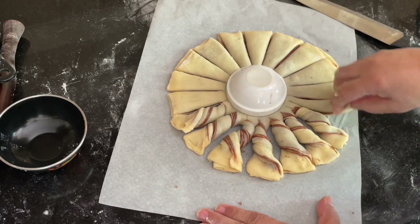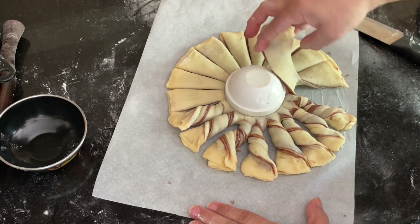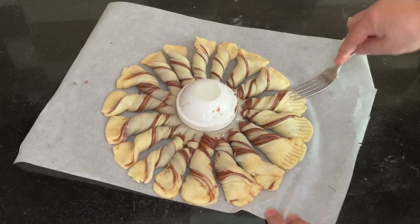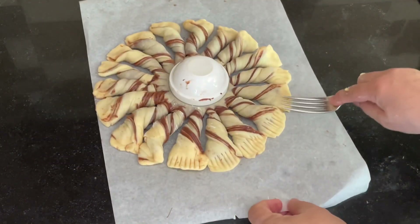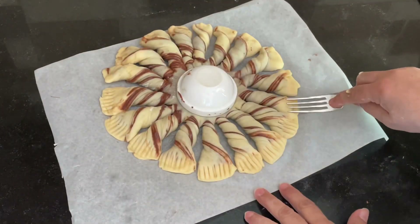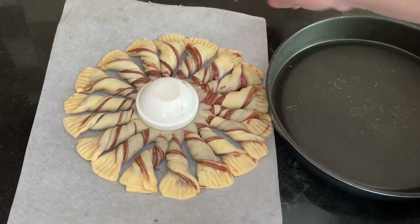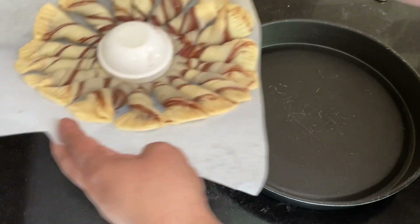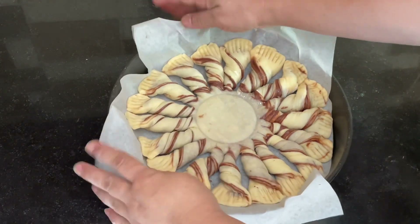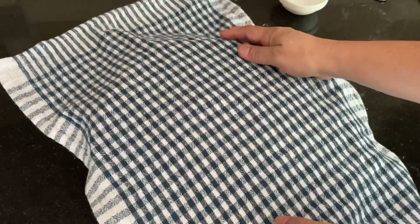Once all petals are twisted, use a fork to press on the sides of each petal to make decorative marks — they look very pretty. Flatten out the ends with the fork. Then place it on parchment paper inside the baking dish. Cover it and let it sit for about half an hour for the second rise.